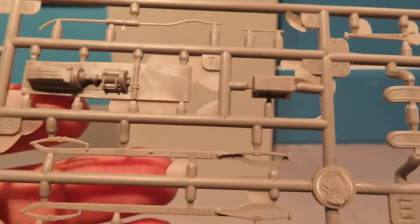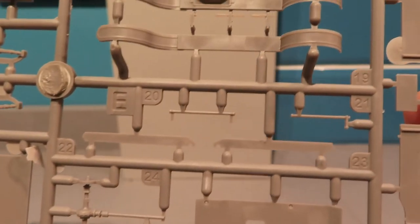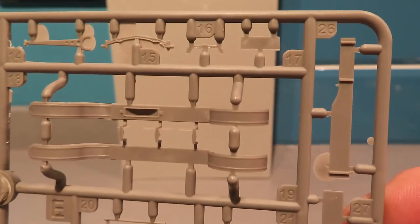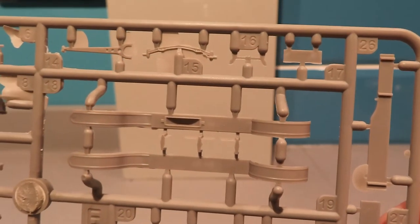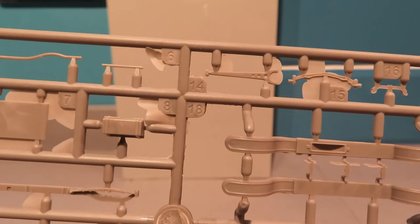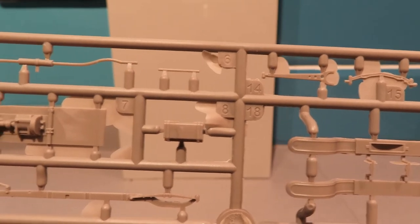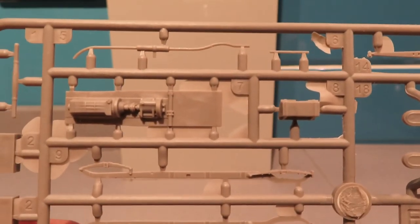I have a love-hate relationship with Roden, as I've mentioned before, because I love their kits but their plastic isn't the best. Some of their thinner parts can be quite brittle, and when you're trying to take them off the sprue they'll just snap with any pressure on the sprue point, so you have to be really careful.